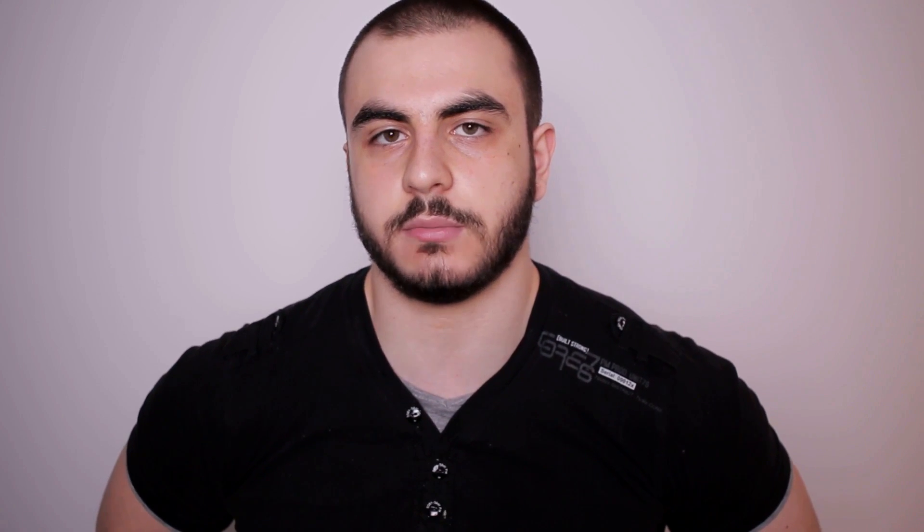Hope you guys enjoyed this Q&A video. Give me some more questions down below and I will answer them all next week.